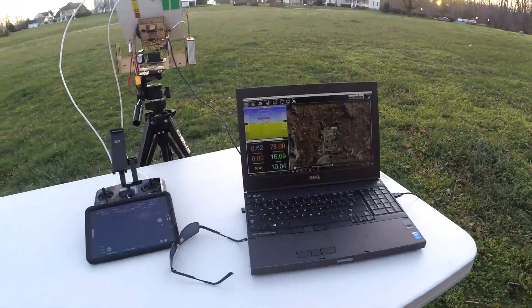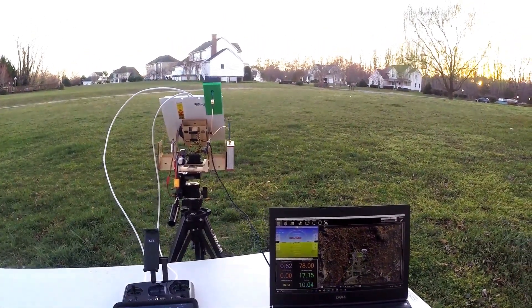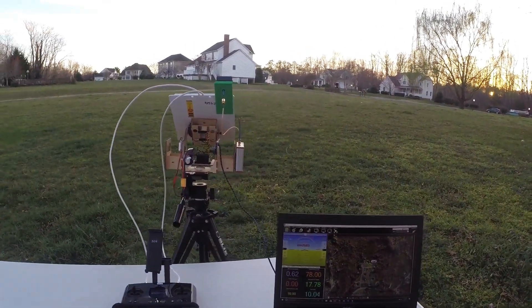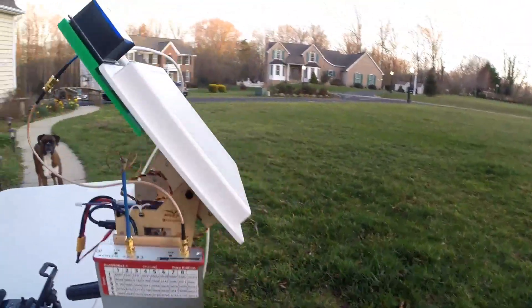Hey guys, I wanted to give you a quick little overview of my antenna tracker here. I put this together to support a DIY project with one of the 3DR Solos powered by Pixhawk, and I kind of adapted it for the Solo. Kind of ignore this 5.8 gigahertz antenna — it's not required for this application.